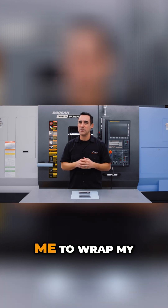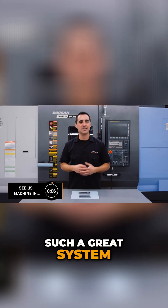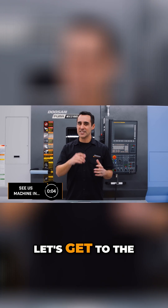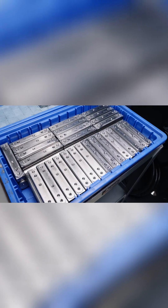It took a little bit of time for me to wrap my mind around this, but it really is such a great system. Now that being said, let's get to the good part — let me walk you through some of this machining footage. Let's go.